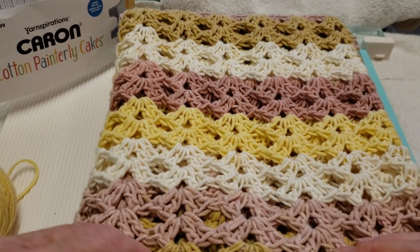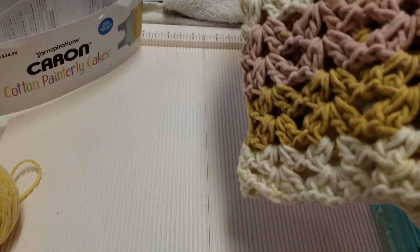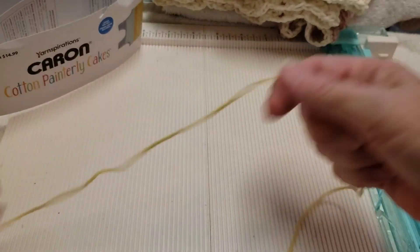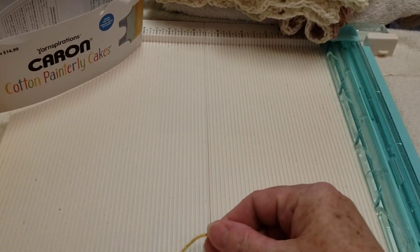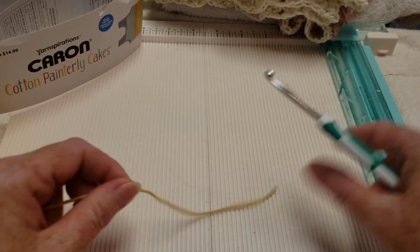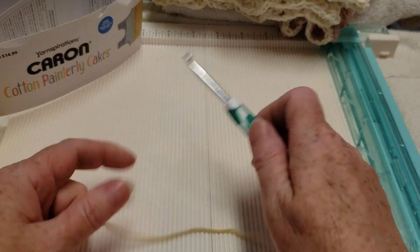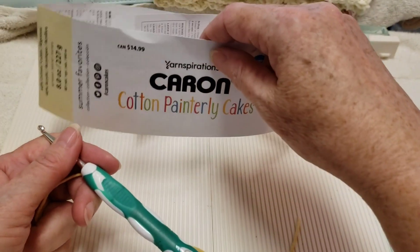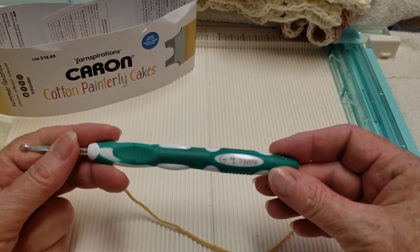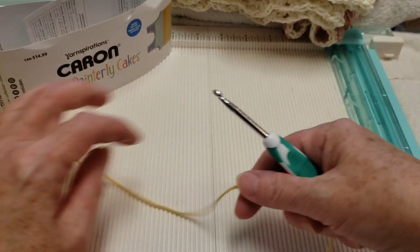I have a tutorial for a top and I'll link it below. I'm going to use the yellow here — hopefully you'll be able to see it clearly on the screen. We're going to start off with a chain of 29. This also recommends a five millimeter hook, but I'm actually using a 4.5 to make it tighter and stronger.